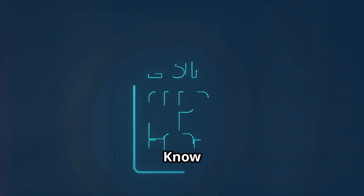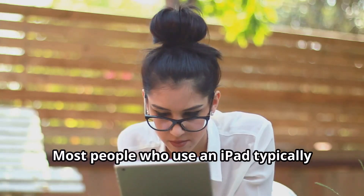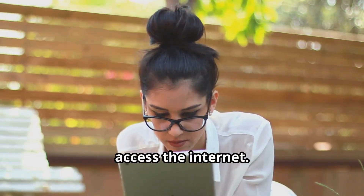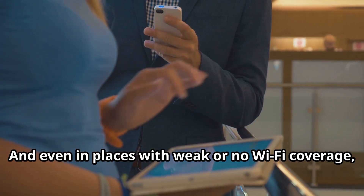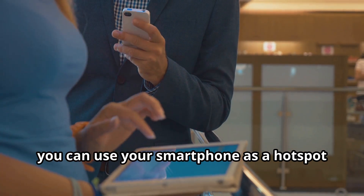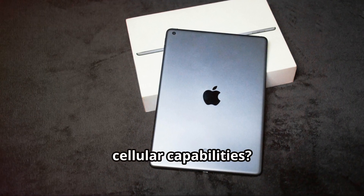SIM cards for iPads — what you should know. Why do you need a cellular enabled iPad? Most people who use an iPad typically connect via a Wi-Fi network to access the internet. This makes sense since the device is not typically used like a smartphone and isn't required to be as portable. And even in places with weak or no Wi-Fi coverage, you can use your smartphone as a hotspot to connect your iPad to the internet. So why would you ever need an iPad with cellular capabilities?